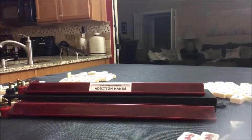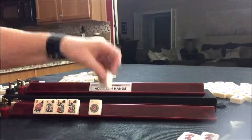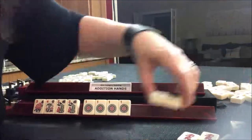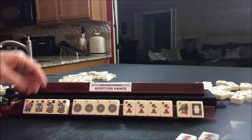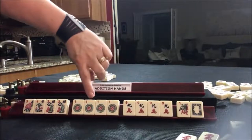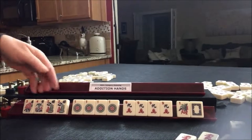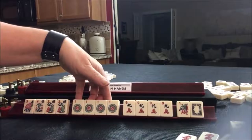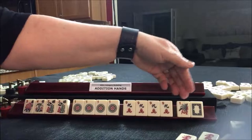For the addition category, let's work with the last hand and do it in mixed suits. So here we have three colors, three suits: dots, cracks, bams. We have four flowers, a kong of ones, a kong of nines, and a one and a zero.